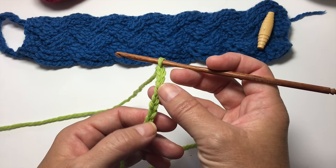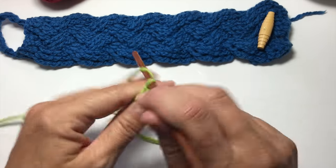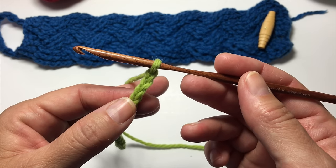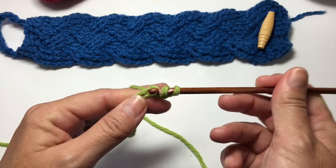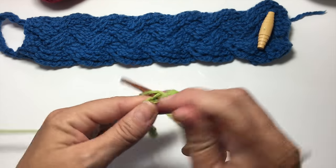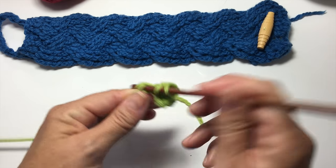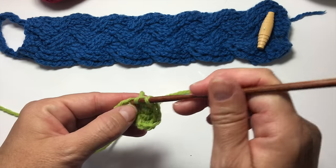We start with a chain 17. We're going to skip the first three chains to count as our first double crochet, and we're going to double crochet in the fourth chain from our hook. Work one double crochet in each of the next chains all along. By counting that first skipped chain three, we're going to have a total of 15 double crochets at the end of this row.